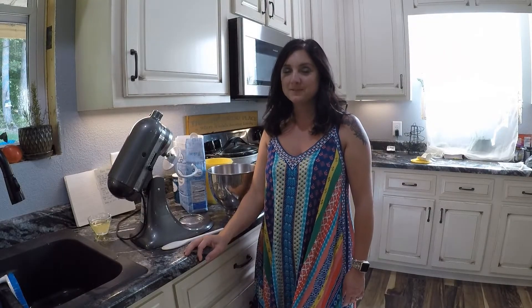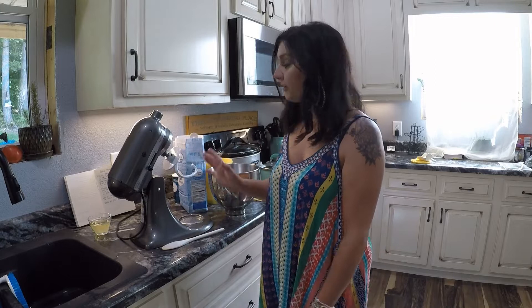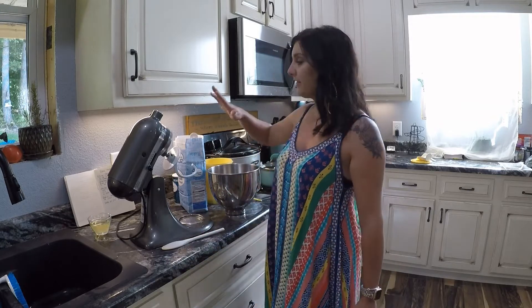Hey y'all, welcome to another episode of Mud Pies and Magnolias. Today on this episode we're going to make homemade basic yeast bread. I've already got my stuff out here so we can go ahead and get started. I like to use my KitchenAid mixer because it makes it a lot easier and goes a lot faster.